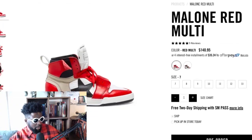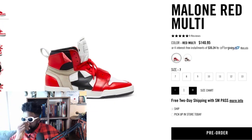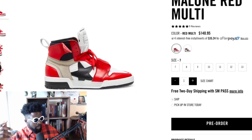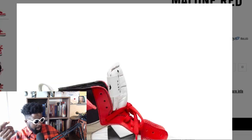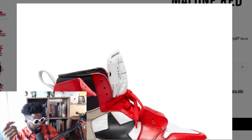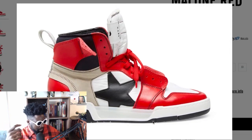You can see the same colorway as the Virgil Abloh Chicago Bulls off-white Jordan Ones that came out as part of the 10 pack — the black, white, and red colorway. And I think it looks really good in this Converse model. Look how good that looks — wow.